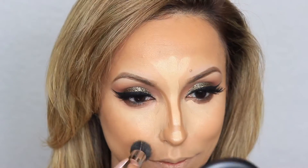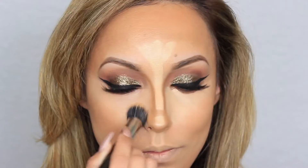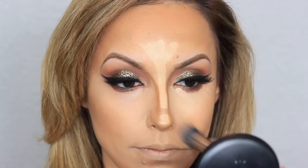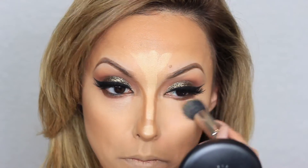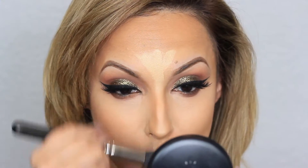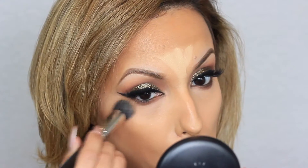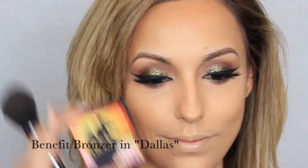Using another favorite brush, the MAC Cosmetics number 130, I love using this for blending out my highlight and also for blending out my nose contour. Next, I'm going to use Benefit Cosmetics bronzer in Dallas to set my contour.